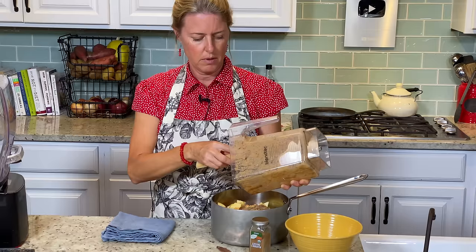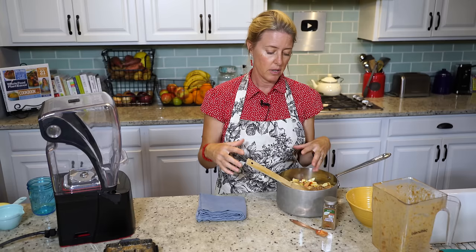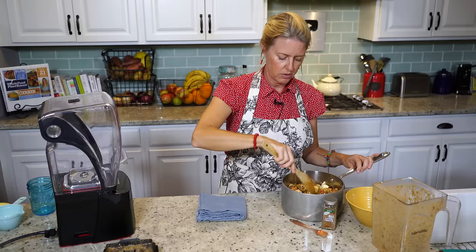We're going to cook these for just a bit to soften them a little bit. This apple pie isn't going to have a crust on the top, so there's no way to keep the steam in that would help cook those apples. We're going to pre-cook them just a little bit while we're making the other parts, then I'll get the ingredients out to start the crust.